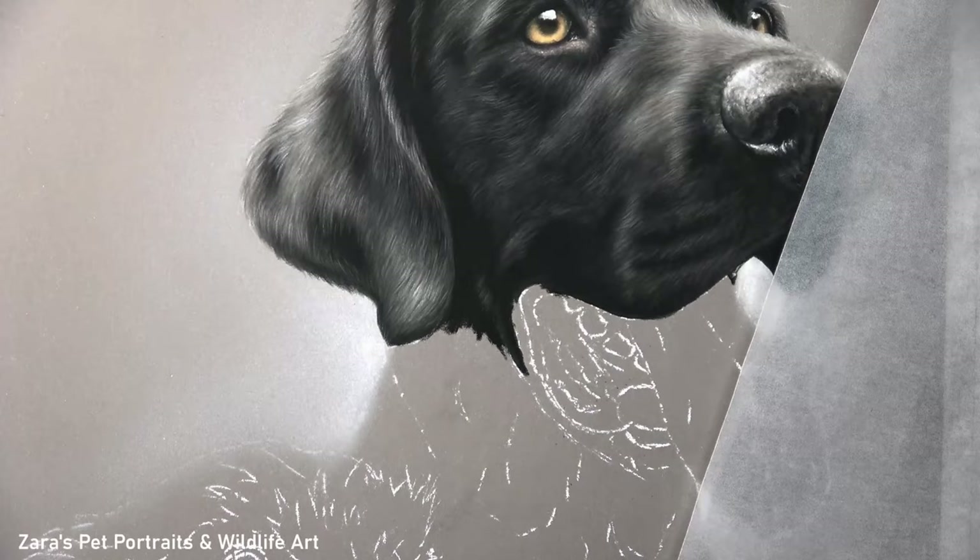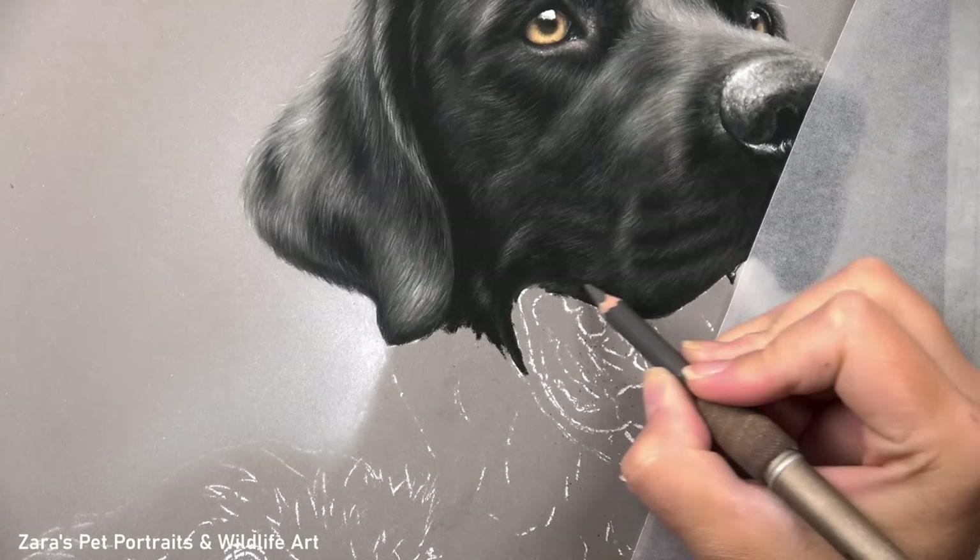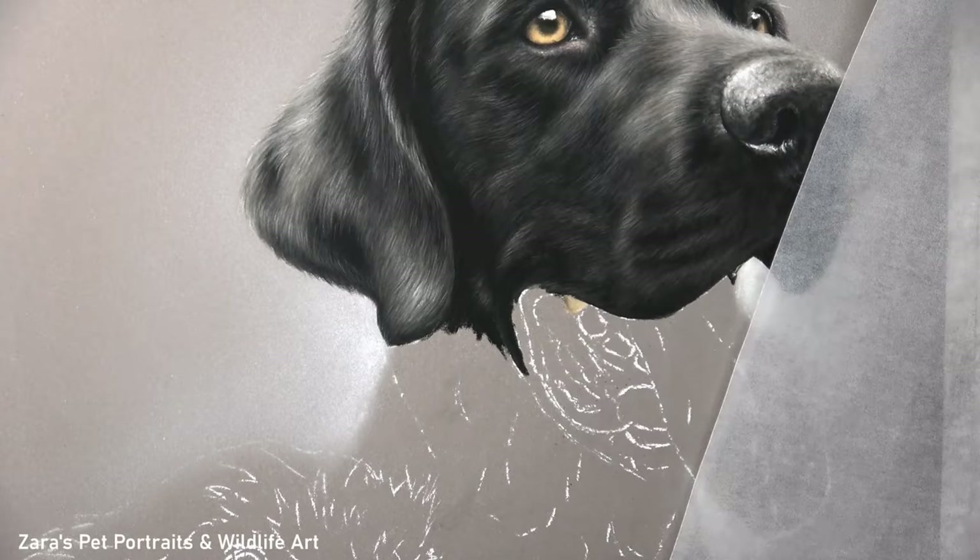One important thing about whiskers is that if the dog has any coming out from the tops of their eyebrows then it's important to add those in as well. Some breeds can also have a couple coming out on the sides of their cheeks, and that makes the pet unique. You want to add in any of those whiskers that are seen on the reference photo.